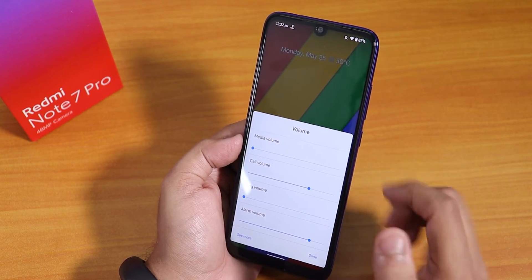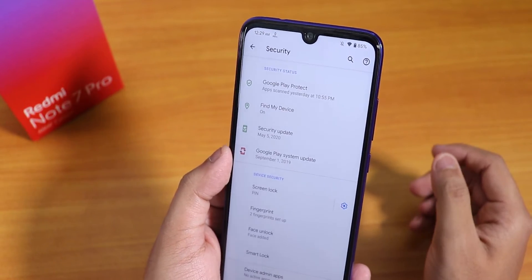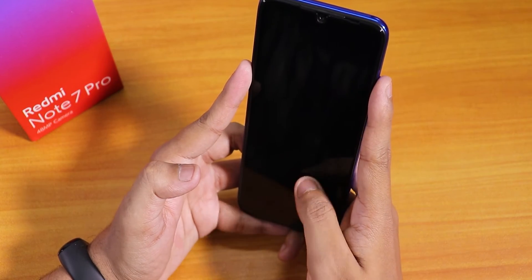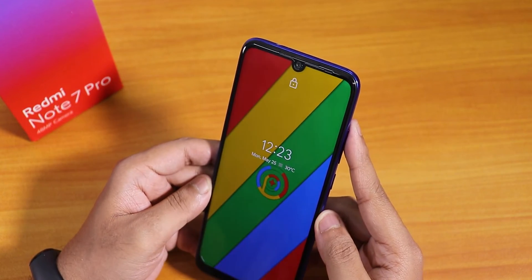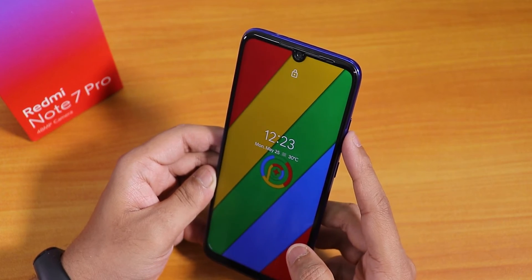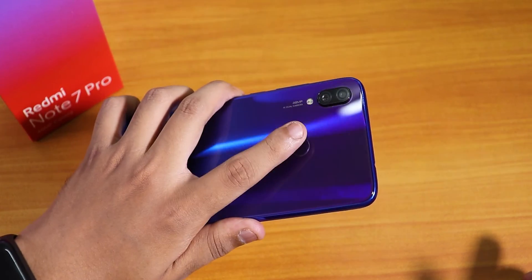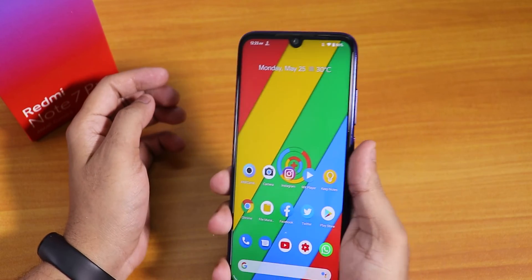Inside security there is a Google Play system update showing red, which isn't a huge issue. Face unlock is available — I've added my face. The face unlock speed works but takes a couple of tries sometimes. The fingerprint scanner, however, is quite fast with no complaints about its speed on this ROM.